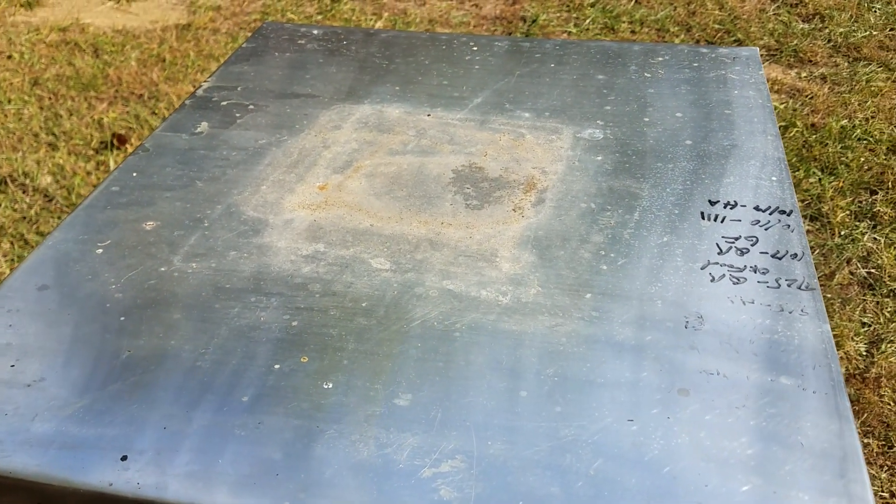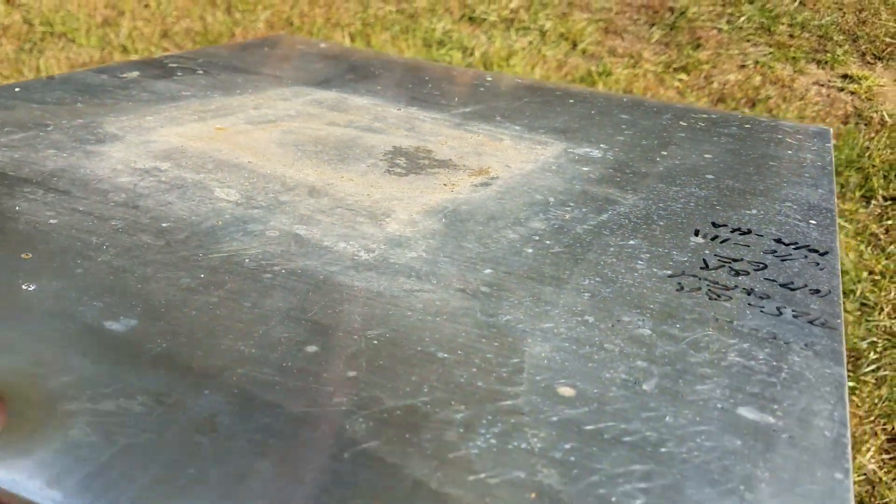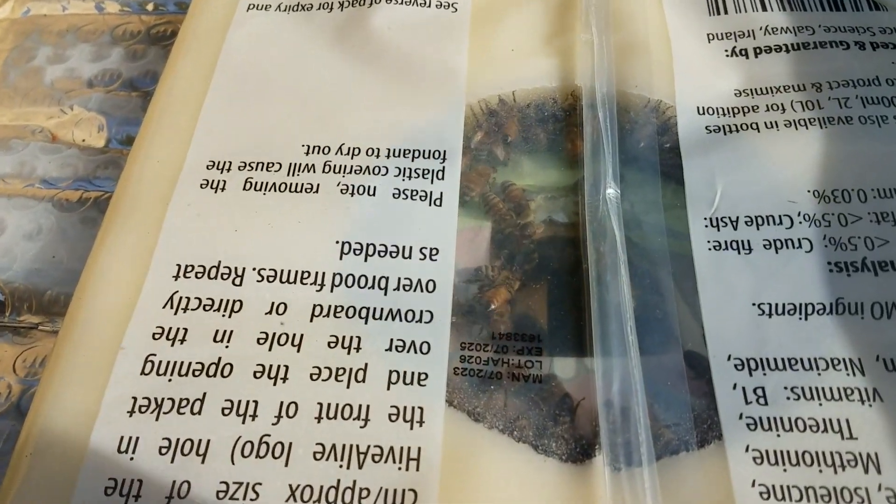Now on this hive the fondant patty has been on for about six days. Let's see what it looks like. Wow, you can see they've eaten a big hole in that. Look at the ladies in there munching down on the fondant patty. You go, girls!